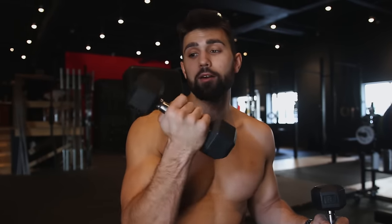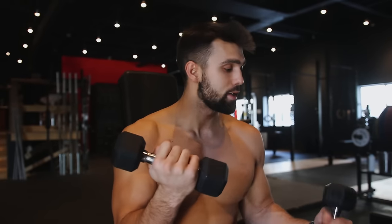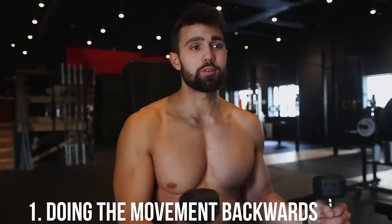The first thing you want to do is grab a light pair of dumbbells. I'm using eight and this is even a little aggressive. My gym doesn't have smaller dumbbells, so I'd recommend starting off with maybe three or five pounds to get this movement going. Our goal here is not to go super heavy, because if you do, you're going to end up just kind of hitting it backwards, as you can see me doing here.